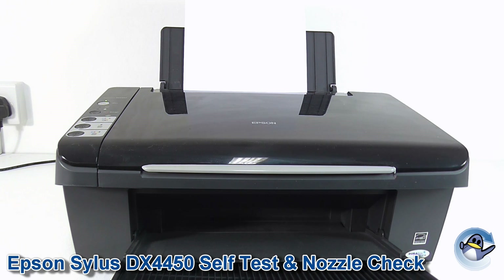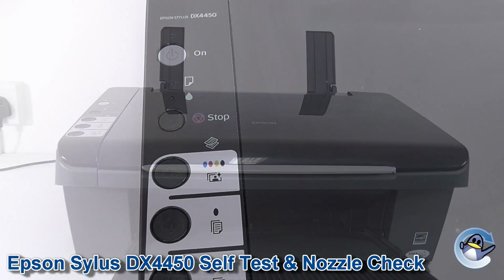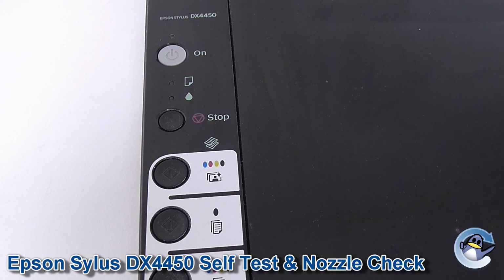Hi there, today I'm going to show you how to do a self test and nozzle check on an Epson Stylus DX4450. And this process is ever so quick and easy.